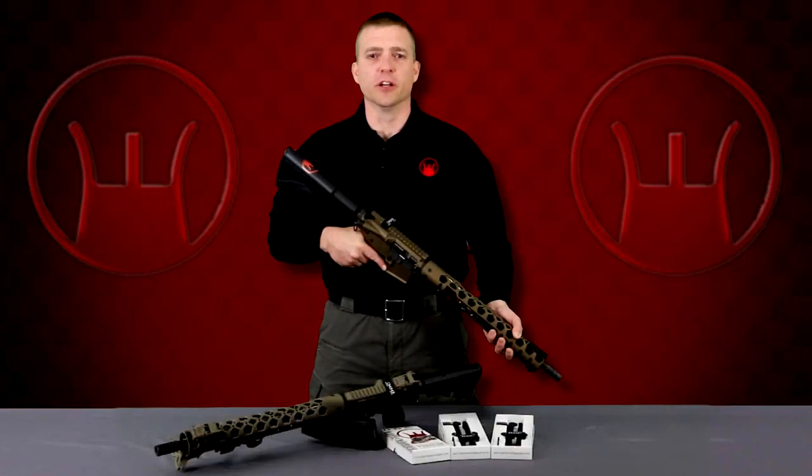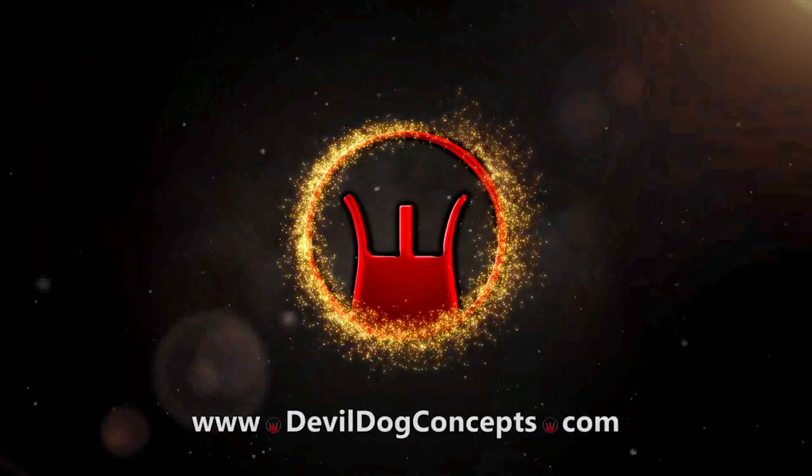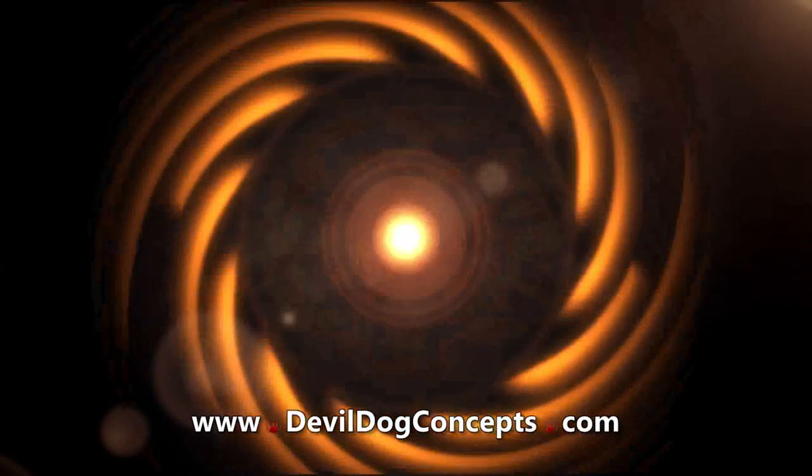All the parts are completely interchangeable with one another. To get more information or to order yours today, go to www.DevilDogConcepts.com. Thank you for watching and be sure to follow us on Facebook and Instagram. Stay safe.